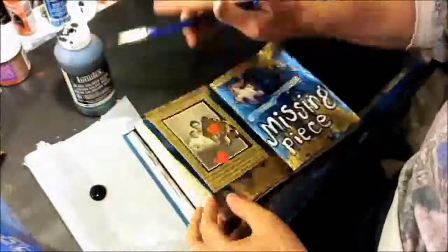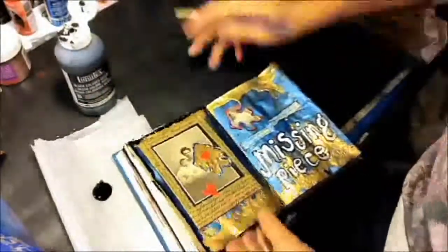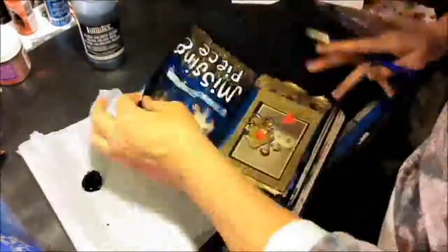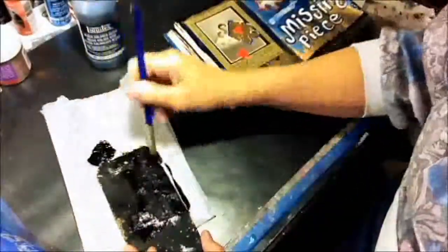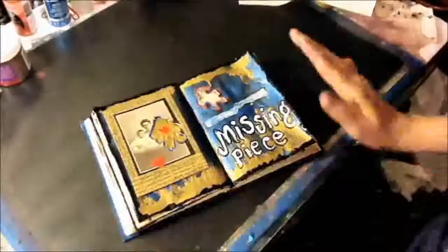So I'm getting real close to being finished. I get out my black gesso and edge the entire two page layout with my black gesso. I did that on the When I Was Nine page and I'll probably do that with all the pages that I do in this book — just kind of ties the pages together. So I use up the rest of my gesso on a tag. You can see I used the rest of my contaminated embossing powder on that tag too. Clean everything off and show you where I am.